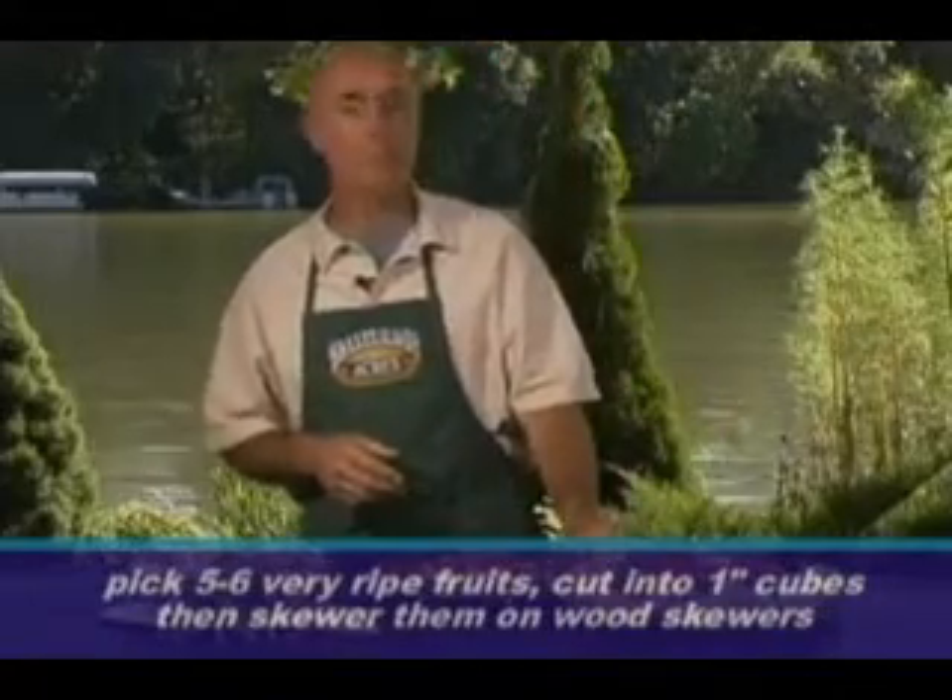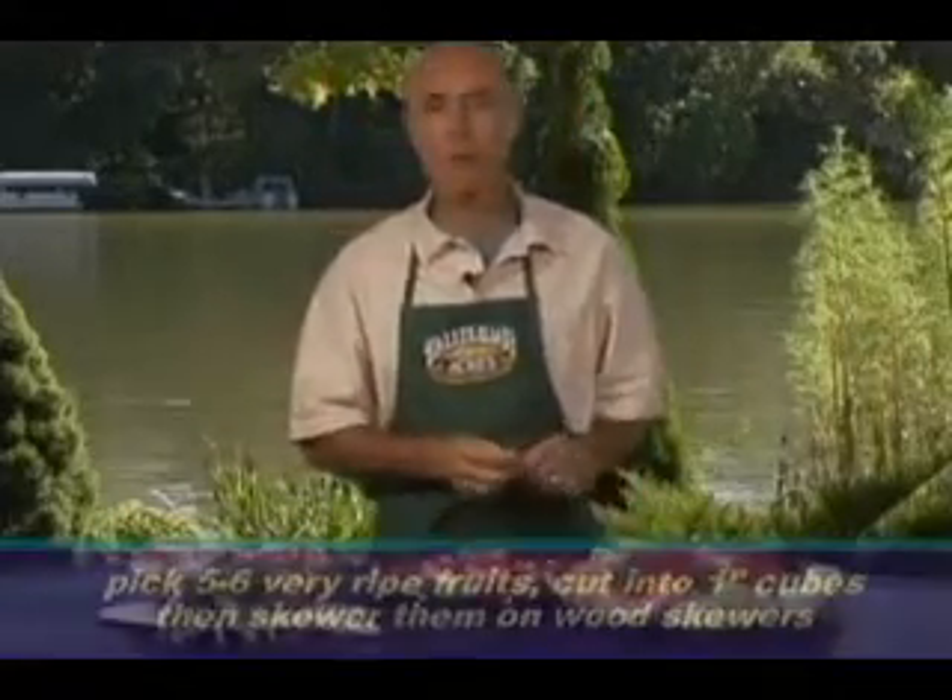Or we've got these beautiful fruit kebabs, which can give you a lot of variety with what fruits you might have available. And if your outdoor activity happens to be a family activity, there's nothing more fun for the kids to do, whether they're old kids or young kids, than taking these fresh fruit.